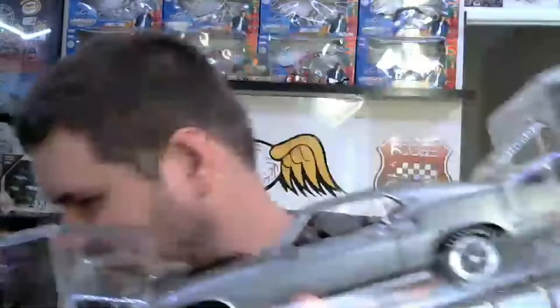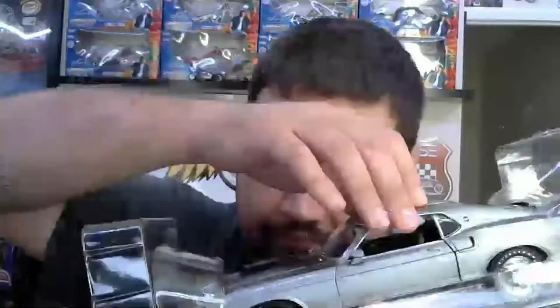As I get this car unboxed for you guys — there's no tape on these, so be aware of that. Right away when you get this car out you notice how deep the paint is. So here is the car; it's a 1:18 scale.